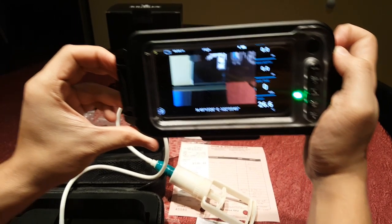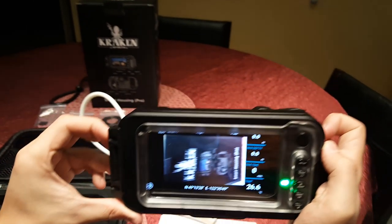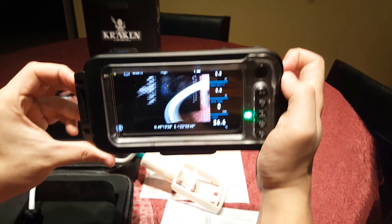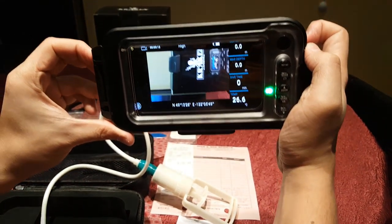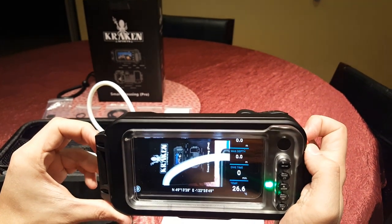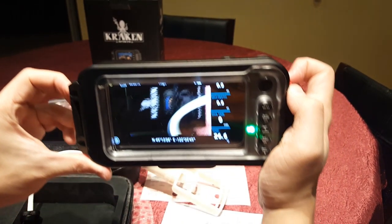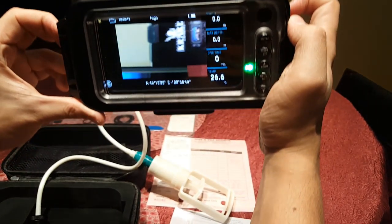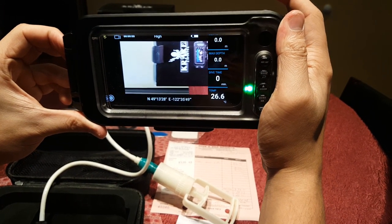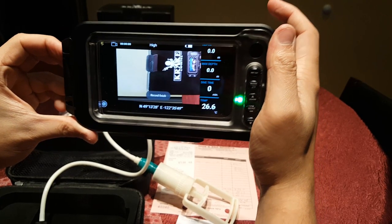We shall see how this housing holds up in Thailand while I do a bunch of diving, and I'll post the videos and photos from the experience. At this time, given the app's lack of control over ISO, exposure, white balance, and aperture, the lack of a delete button, and the bug with the video mode, I would rate it pretty poorly. But the housing itself looks and feels very well built, so Kraken — fix up that software and this product will go from just okay to awesome.